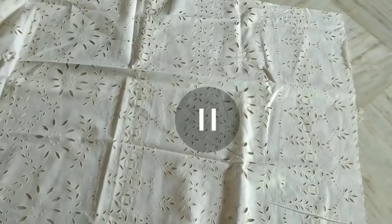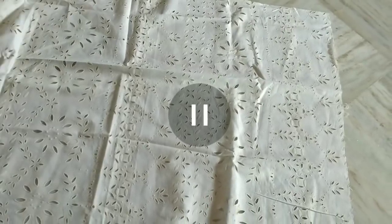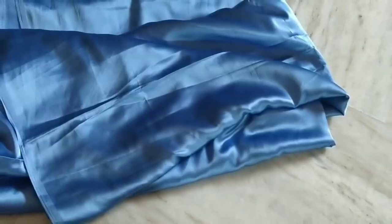Hello friends, welcome back to my channel. So today I am going to show you a frog blouse in the morning and very carefully I'm going to show you how to work the armhole.